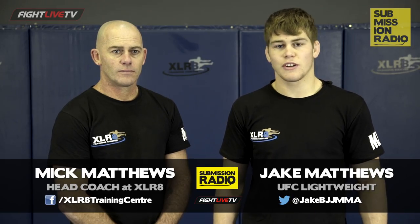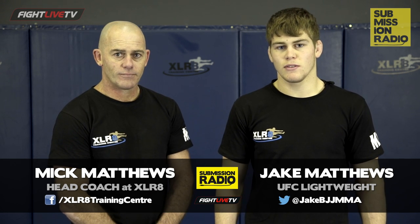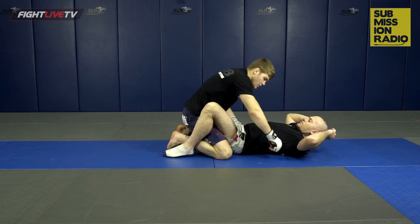G'day guys, I'm Jake Matthews. We're here at Accelerate Training Centre in Melbourne, Victoria, Australia. I'm joined by my dad and head coach Mick Matthews. Our technique of the week is elbows from guard — we're going to look at a technique I especially like to use.